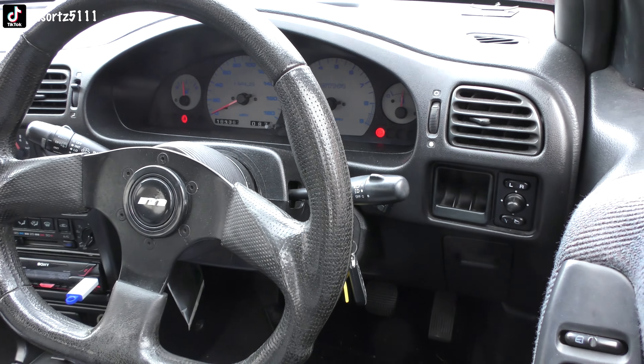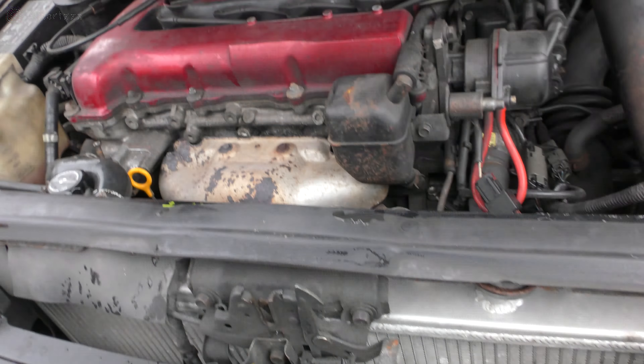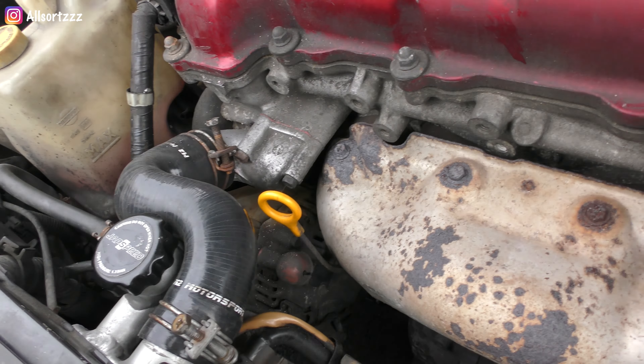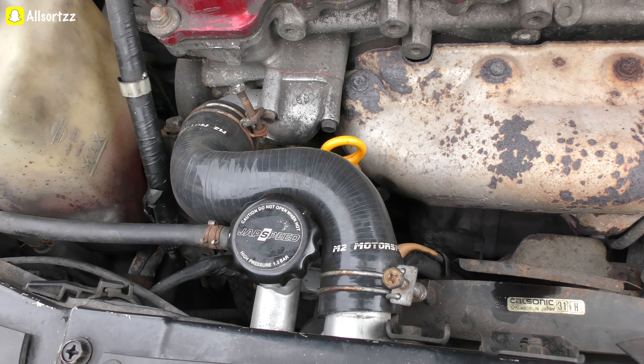So far, so good while driving it. Let's check out if there's any leaks. Nope. Looking good so far.